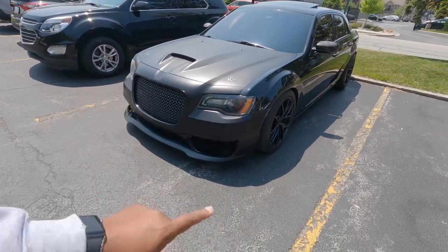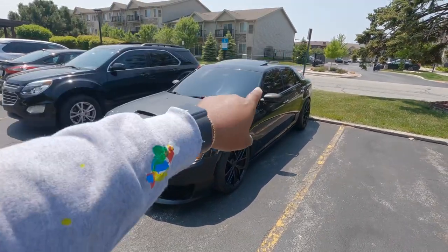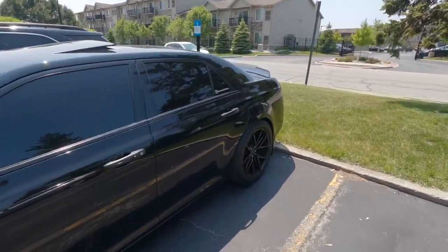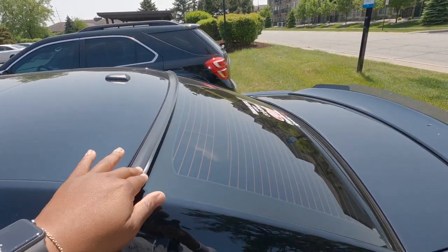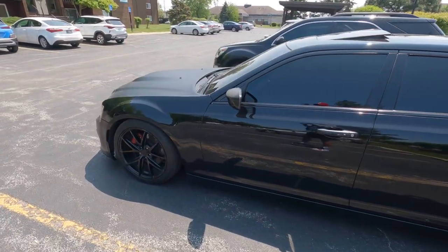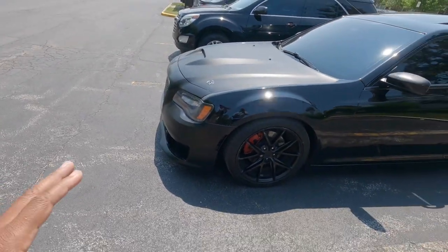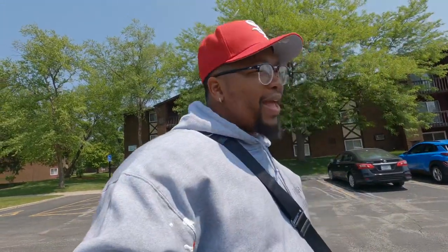We even got a front splitter, and we got something new for the back too. I'm going to be changing out this — it's going to be a little bit bigger and it's going to be gloss black to match the car. Then after that, I got a wrap idea that I wanted to try. I'm going to attempt to wrap it myself, so hopefully that goes as planned.